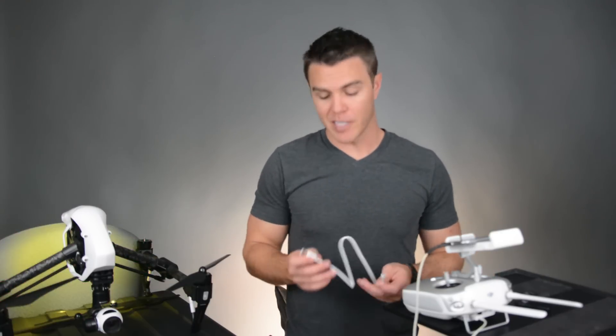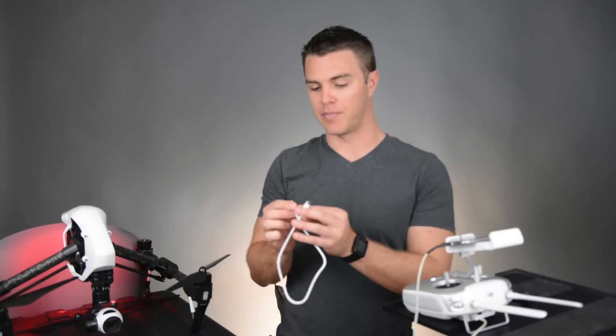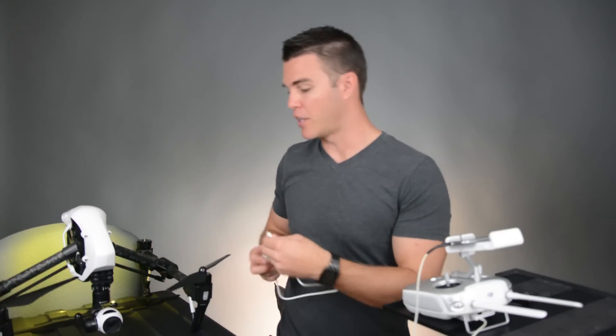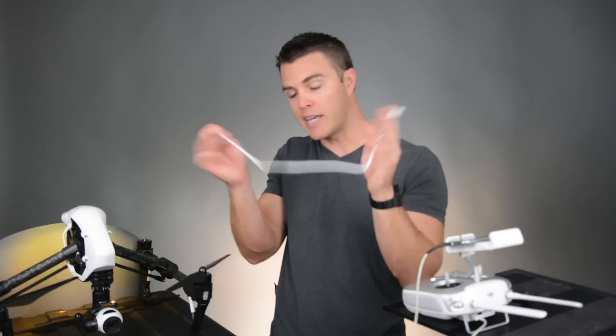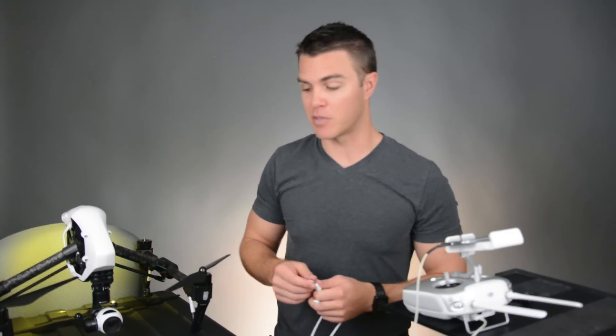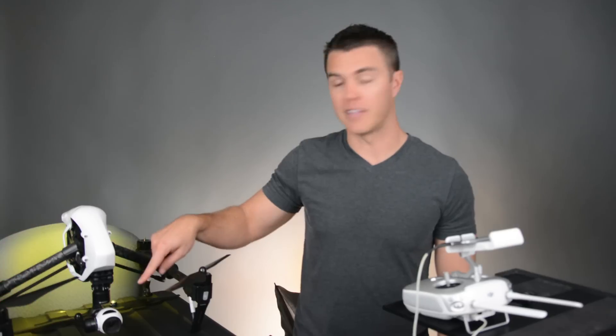So what do you do if you don't have a thumb drive available to plug into the controller? It turns out that DJI supplies with the Inspire a micro USB cable that you can actually plug into the camera. You can plug one end into the camera with the gimbal and the other end into the PC or Mac — it should open up just like any thumb drive and you can put the .bin file onto the camera directly. Once the firmware is upgraded on the Inspire 1 aircraft, you should be able to upgrade the firmware on the controller just by having the file on the camera.